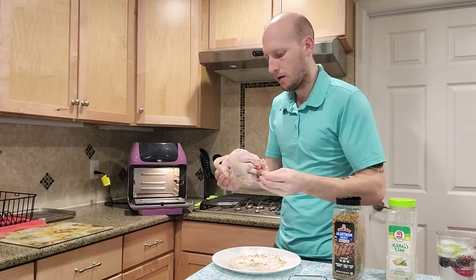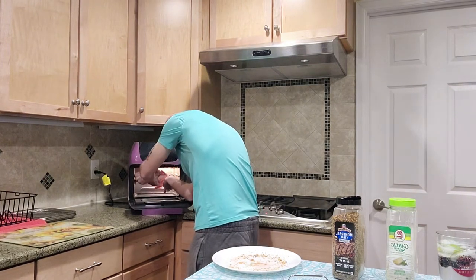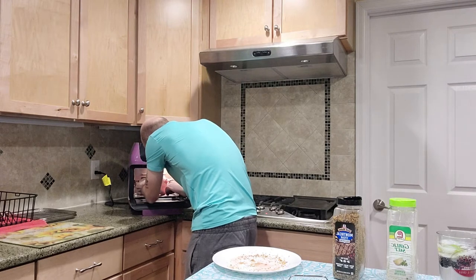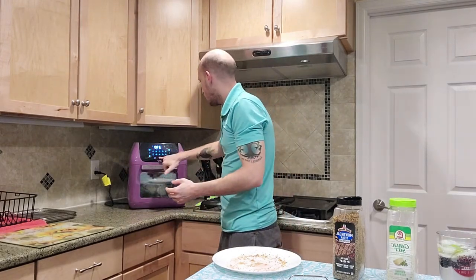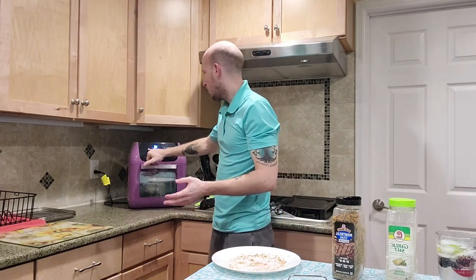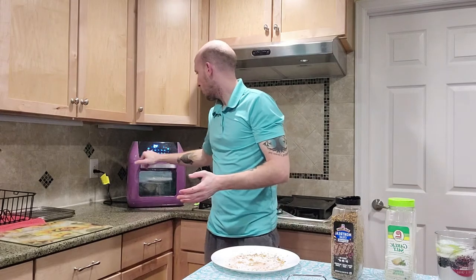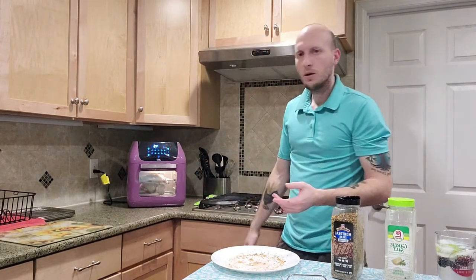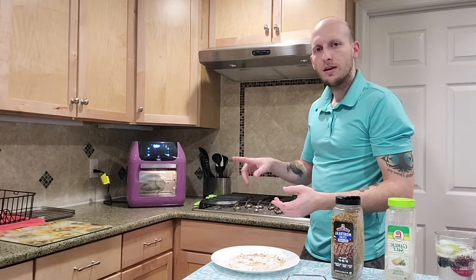We're gonna put it in the air fryer. There's a notch on each side — just slip it in on one side, and you can hear it click when it goes in there. Close up the air fryer. We're gonna set it to 400 degrees. Most Cornish hens are about the same size, so I've dialed in the temperature to 400 degrees at 45 minutes. Make sure you hit the rotisserie setting. If we turn on the light, you should be able to see that the hen will start turning in there. We'll check back in 45 minutes.